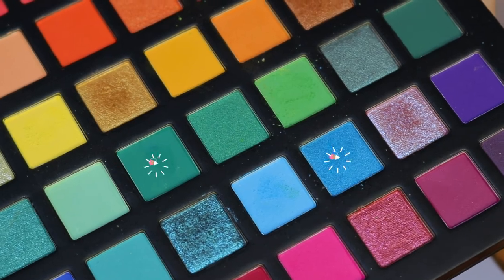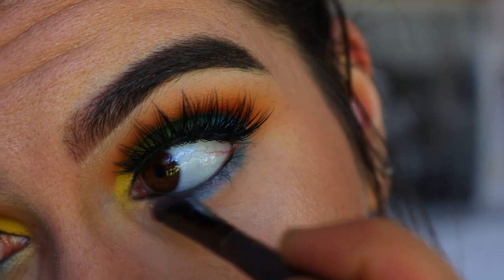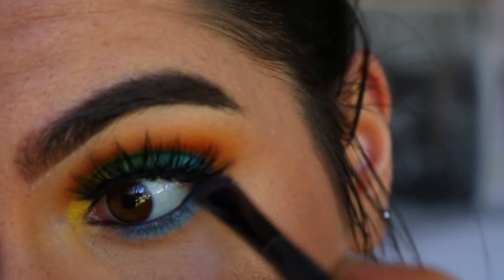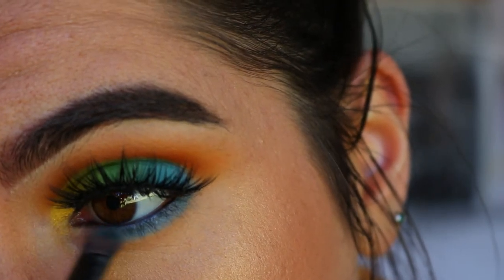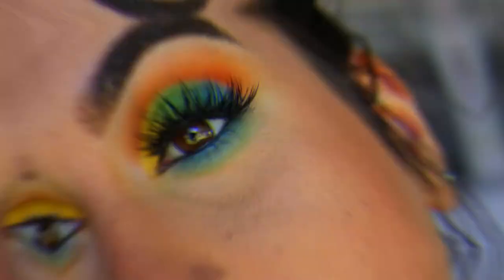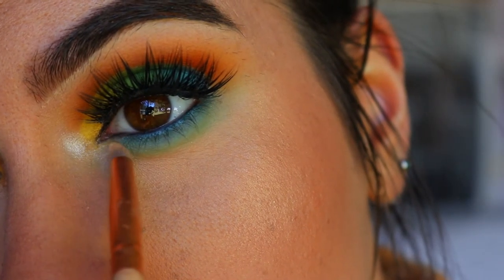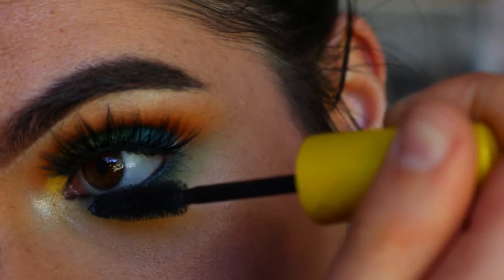For the bottom lash line I'm keeping it super simple — taking a shimmery blue and mixing it with a deeper green shade on a Morphe MB16 chisel shader brush, wiggling that tightly against my bottom lash line and buffing it out with the light green shade used on the lid. For the inner corner and brow bone highlight I'm taking Moon Gleam from my Violet Voss Highlighting Trio, and finishing off with some bottom lash mascara.